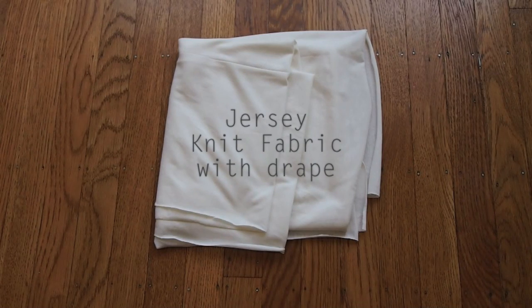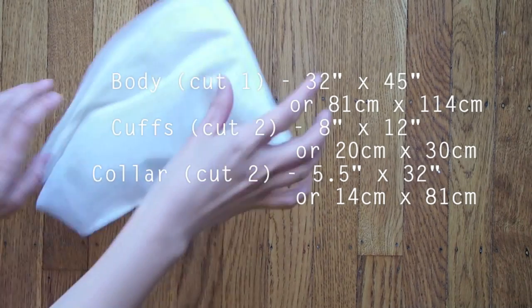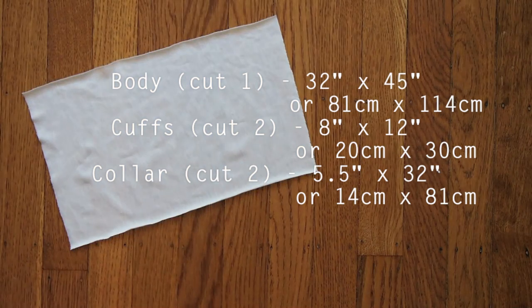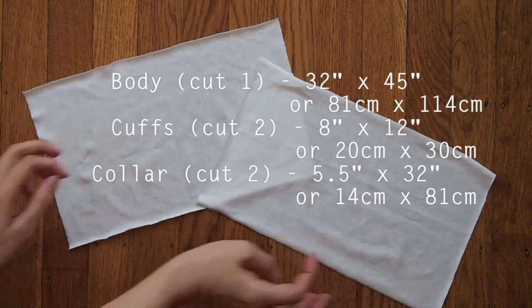I used a bamboo fabric — if you want to get the same, there's a link in the description box. You need to cut five rectangles; these are the measurements I used, just double-check before you cut, especially the cuffs. The cuffs get folded, so the 8 inches or 20 centimeters actually becomes 4 inches or 10 centimeters, so make sure you're happy with that measurement around your wrist.